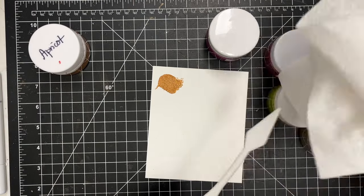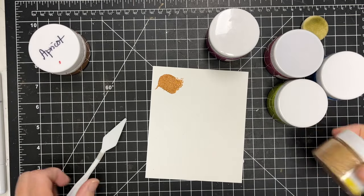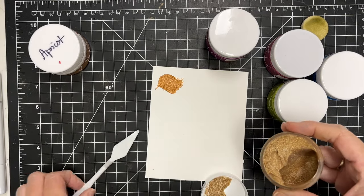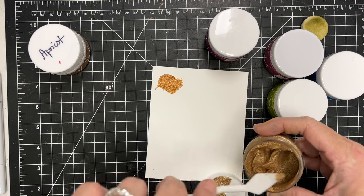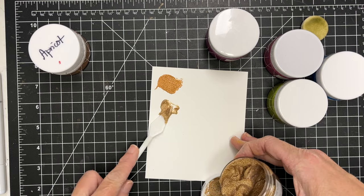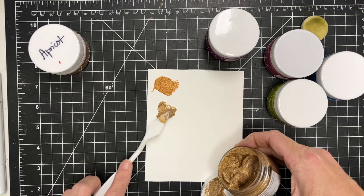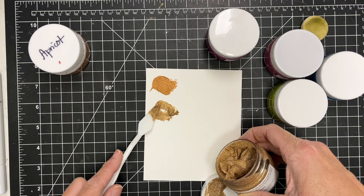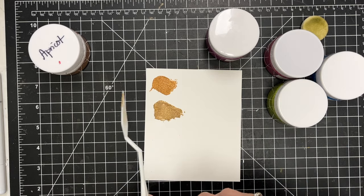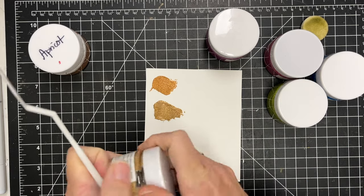I'll let it dry — it's going to end up drying overnight. I had planned to come back to this the same night and show you, but it took overnight for me to get back to it. I do think it looks different before it dries. It looks a little dull here to me, but you'll see that it is very, very bright when I return to it the next morning.